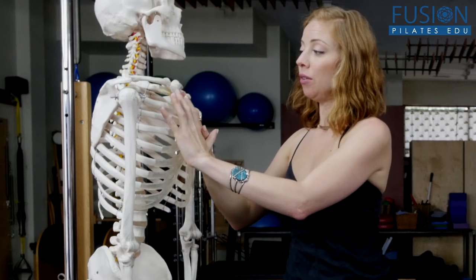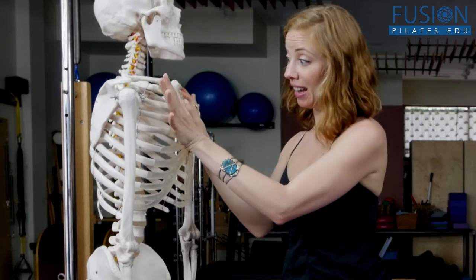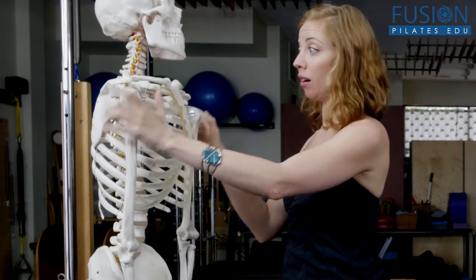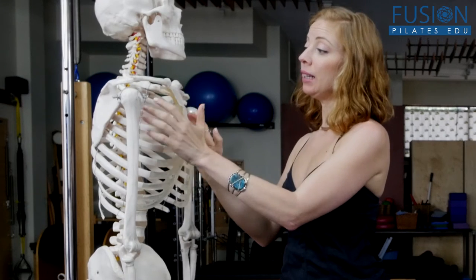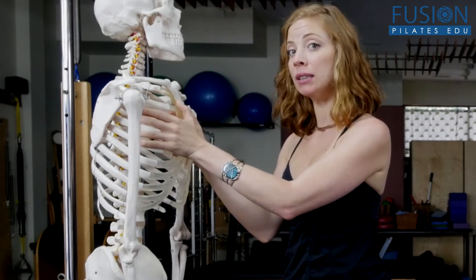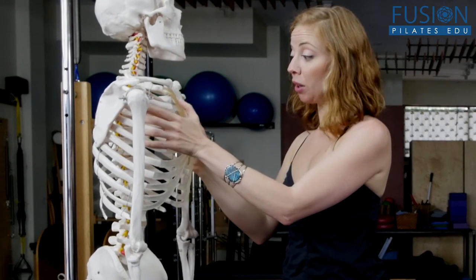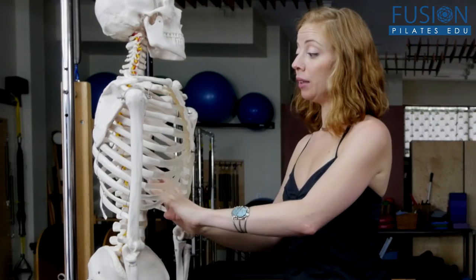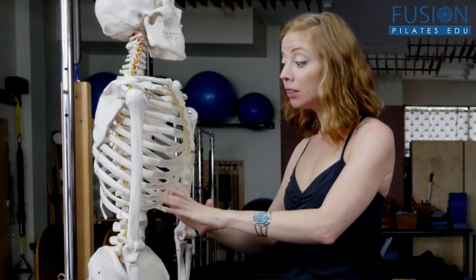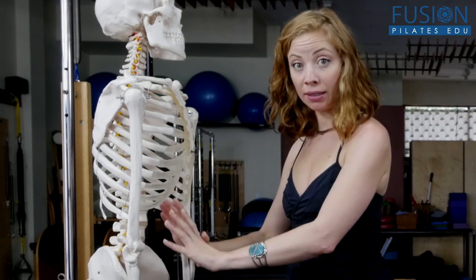If you're very tight through the pec area, not only does it do problematic things to the arms and shoulder girdle, it really does compress the ribcage from the front, disengaging this manubrial movement from occurring for a nice drop down of the diaphragm into the viscera.